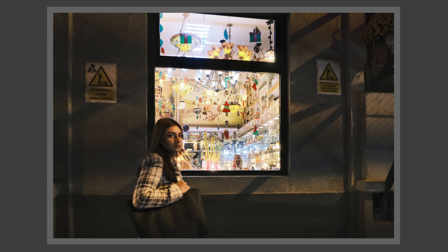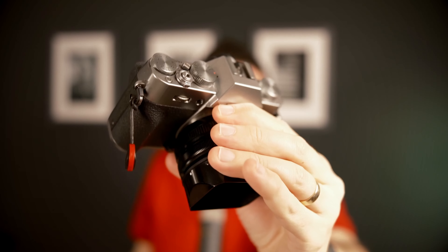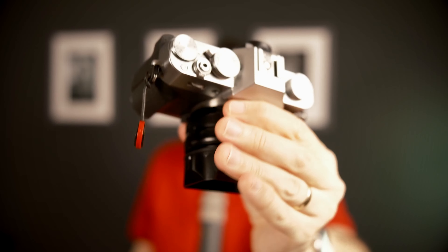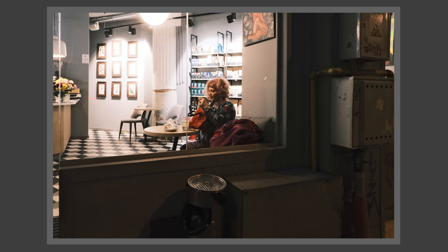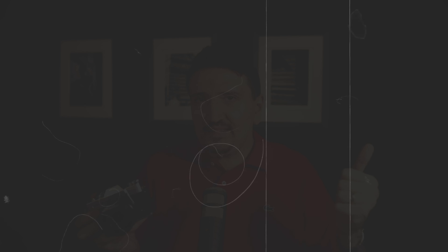It looks like an SLR camera, but it's not. The body is very compact, very well built with great build quality. Don't expect that the bump will disturb you when you're going out. The top plate is very well built, very flush — you'll have no problems. Even if it's an SLR design, it's a very compact design. I'm not feeling any problems compared to the X100V.